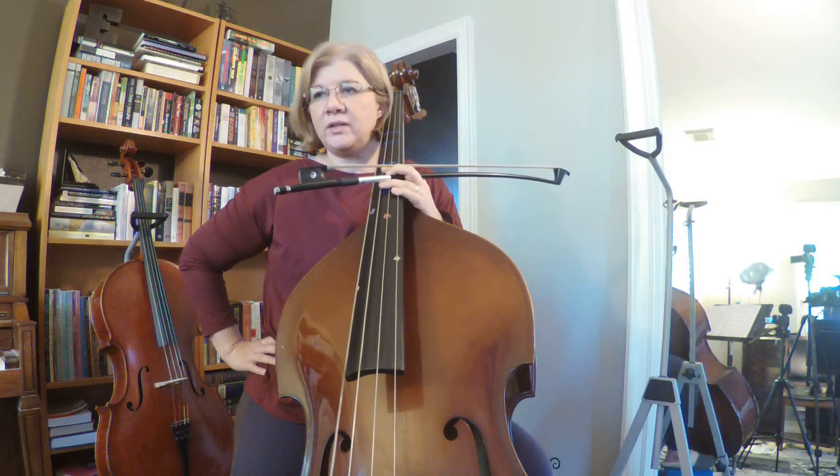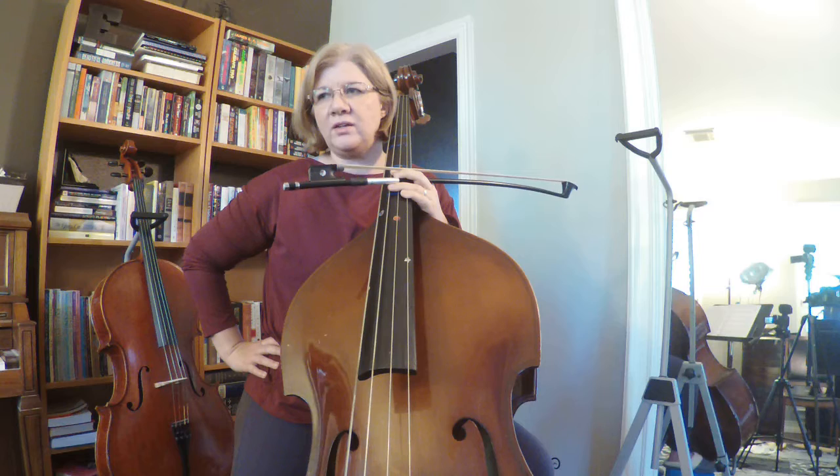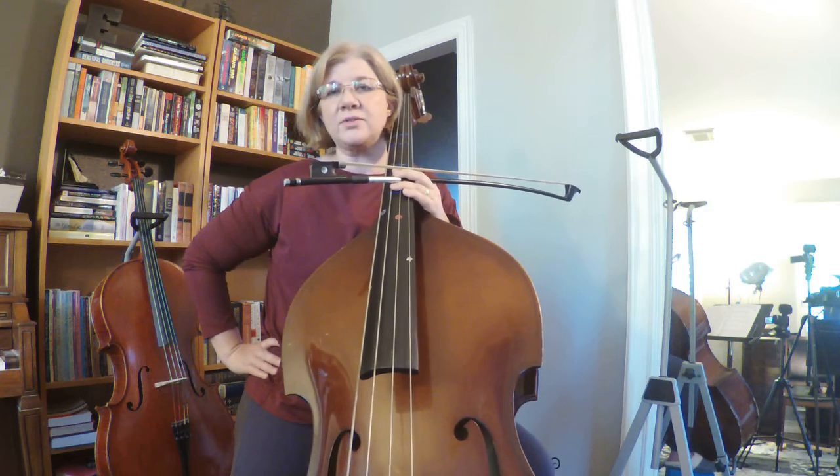And also, we're going to look at the Minstrel Boy. This one is tricky, so let's go ahead and go through the notes together. It's tricky because of the notes, the rhythms, the slurs — all of the things.